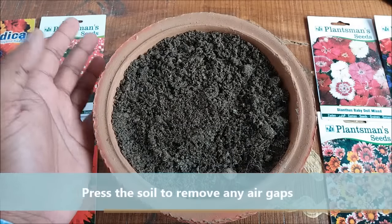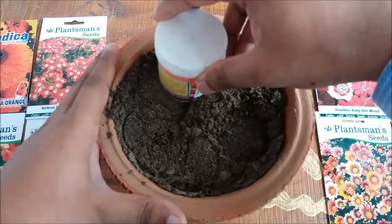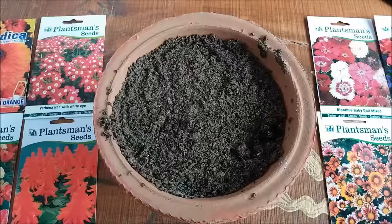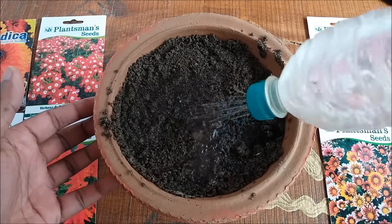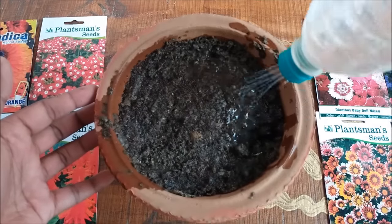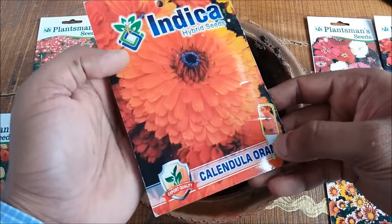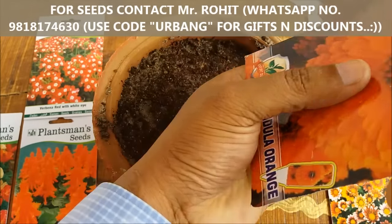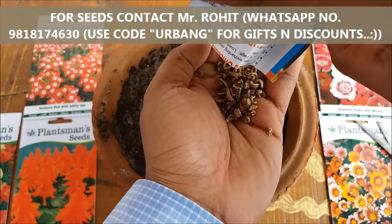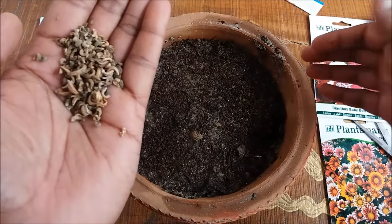In this clay pot we will plant calendula seeds. Press the soil to remove any air pockets. Water it in thoroughly — make sure your potting mix is wet before sowing.